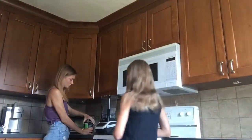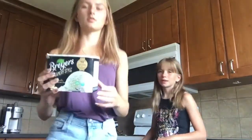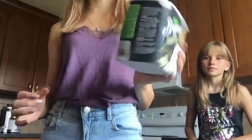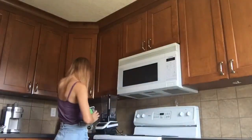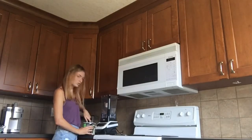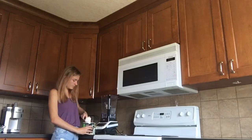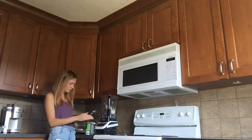Okay, so we're going to start off with some vanilla bean ice cream. Since it's a vanilla bean frappuccino, this is perfect. I'm just going to put a few scoops of this — we're just going to do three scoops of that.